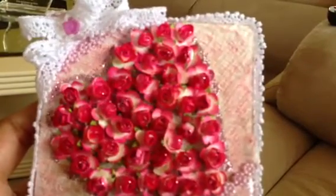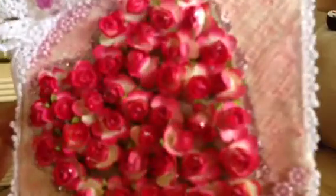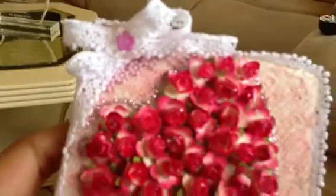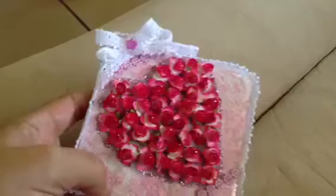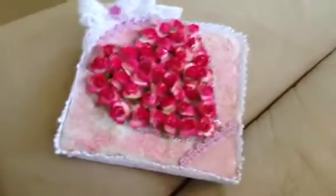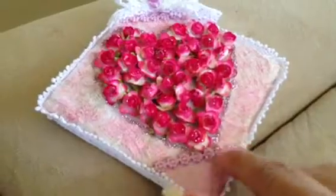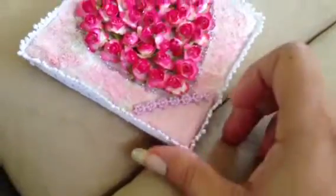Then I used stickles to go around it, just to give it a little something. I also used some of this trim that I had bought when I went to the States — just a piece that was left — so I put some stickles there as well.